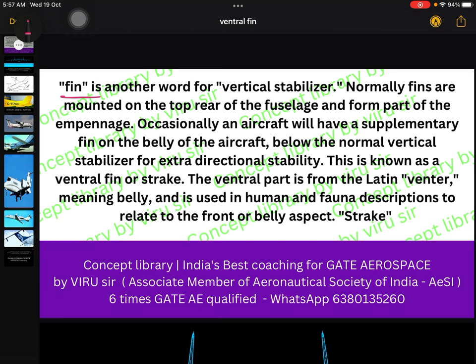Ventral fin is actually a word coming from ventral stabilizer. A stabilizer refers to whatever parts we use in an aircraft to provide stability. Ventral fin, strakes — there are a lot of different types of components we add to provide additional stability, and I will cover them one by one in upcoming lectures.